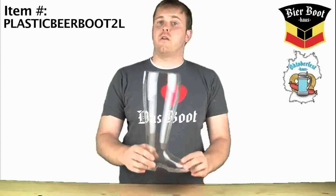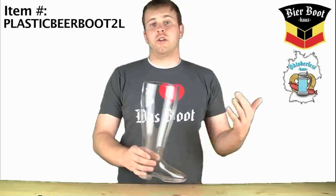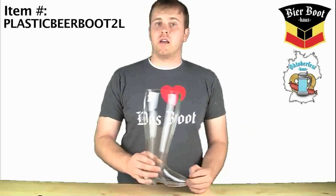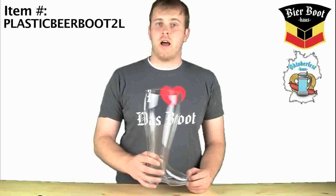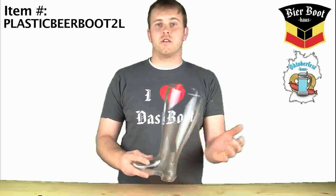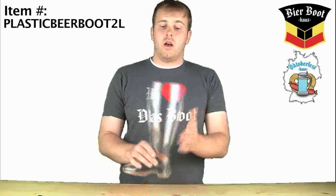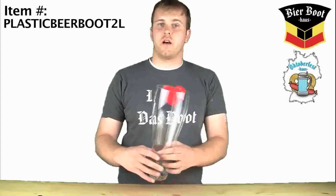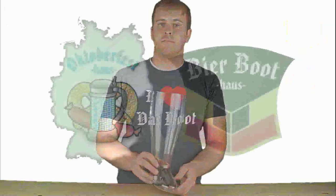These have been a very popular choice for people holding outdoor events where glass is not an option. If you're worried about breaking one of the 2-liter glass boots that we have, or you just want something that for everyday use is great, especially in the outdoors. The 2-liter plastic boot is available at Oktoberfesthouse.com and Beerboothouse.com. Thank you.